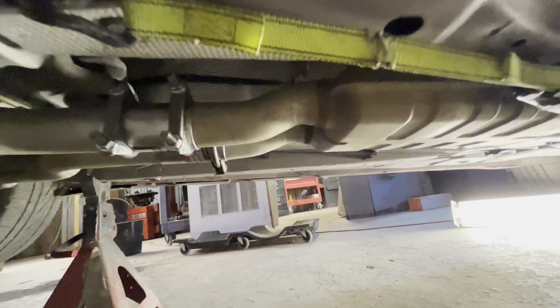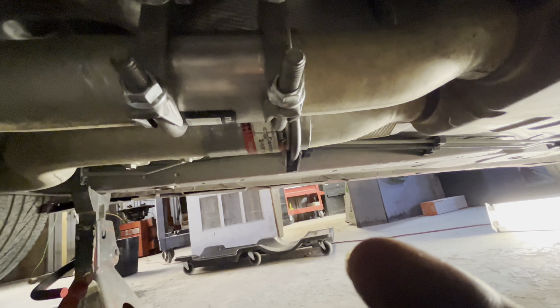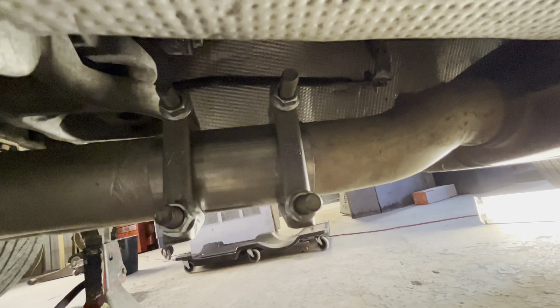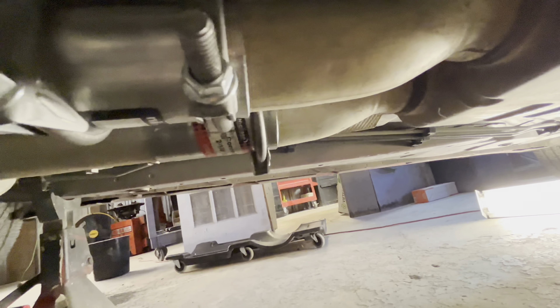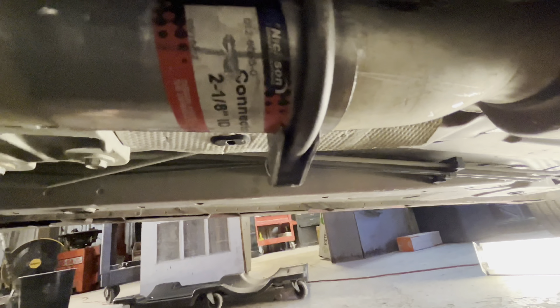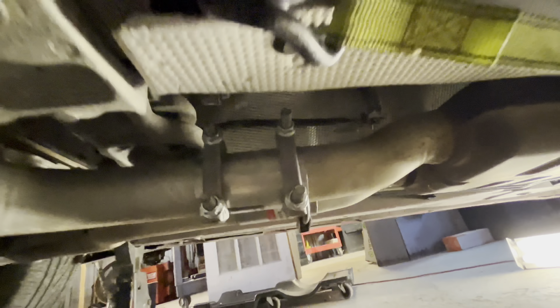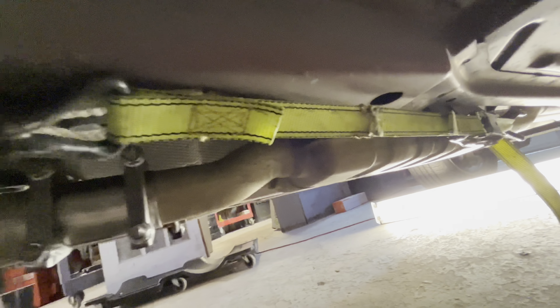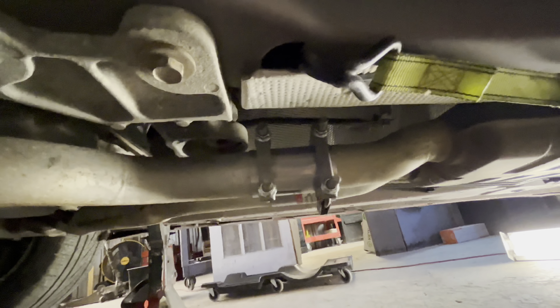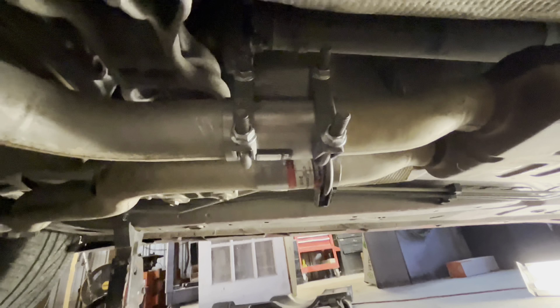Here's what it looks like when it's all put back together. The other side we still have to put the clamp on, but that's just your normal advance auto parts U-bolt clamps with pipe connectors — there is the connector we used. We did use a ratchet strap to pull the exhaust system back forward to get them together and slide on there, but that's the easiest way to do this.